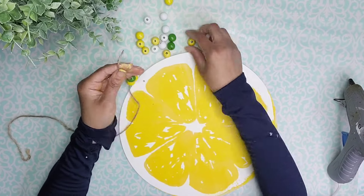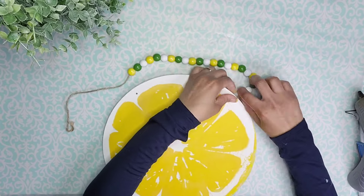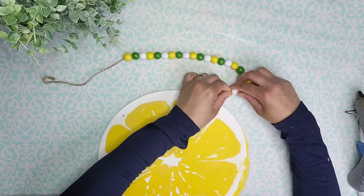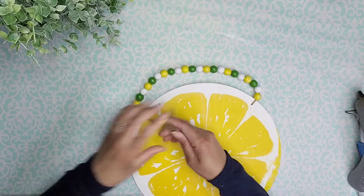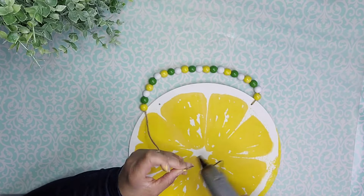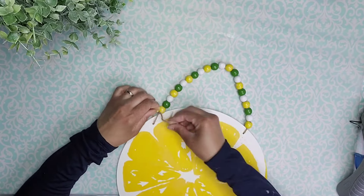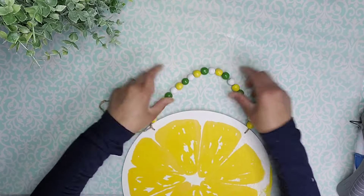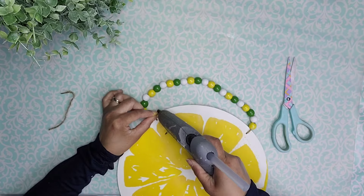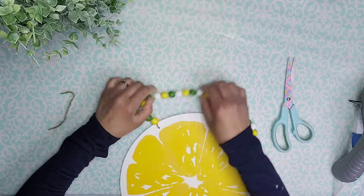I'm using these beads that came from my Easter package — one yellow, one green, and one white — and then I'm going to tie this right back into my wood round, making sure to keep the knot towards the top. Once I knot that piece, I'm going to thread the tail into the bead to avoid having to cut it and making this look nice and seamless. As I'm attaching the other end of the cord, I'm making sure not to make it too tight so the beads can move freely, and I add a little bit of hot glue to the end of the jute cord and tuck it right into the bead.